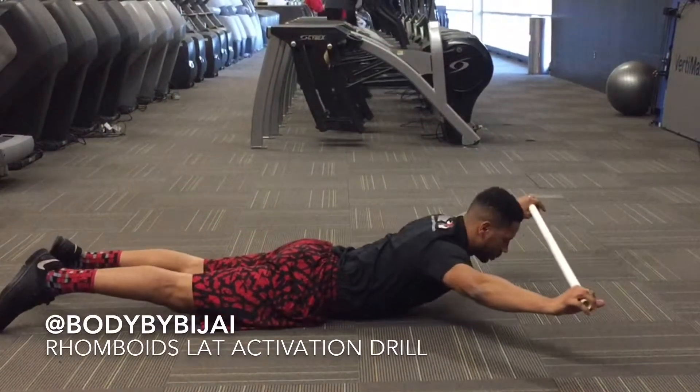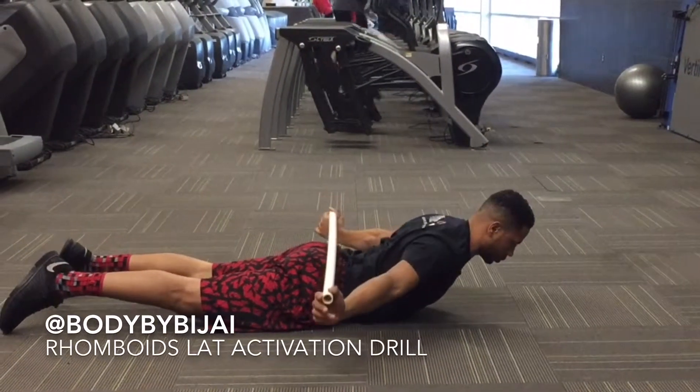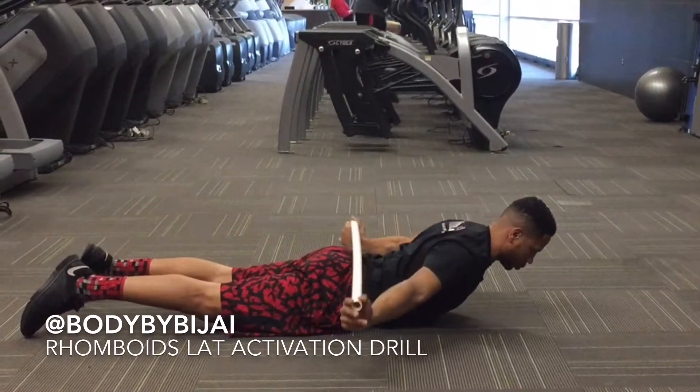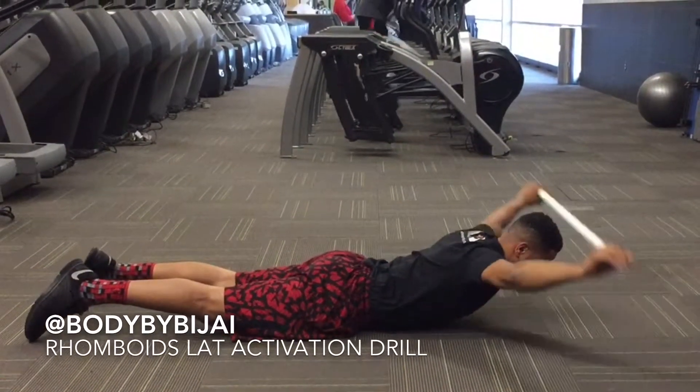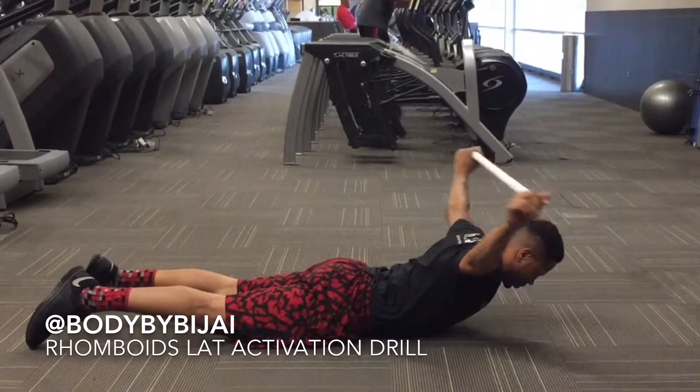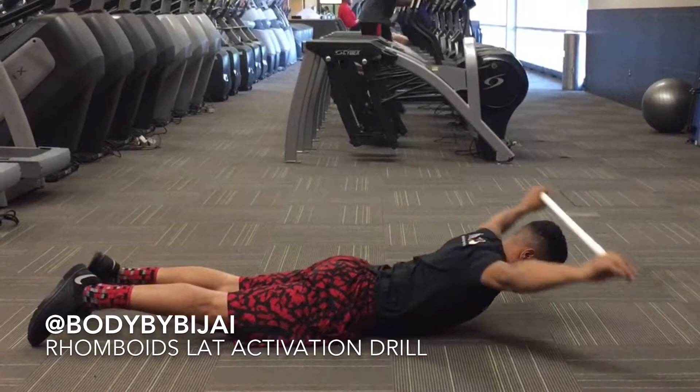Here's a great exercise to increase end range in the shoulder, the glenohumeral joint. This is a great way to increase motor control and activate the rhomboids to help protect the scapula, which will increase power in overhead lifts and stability in the shoulders.